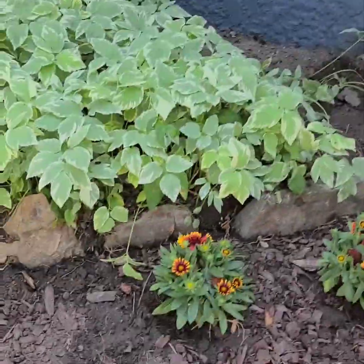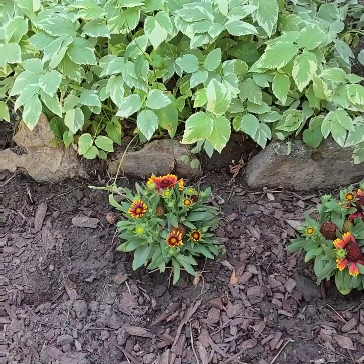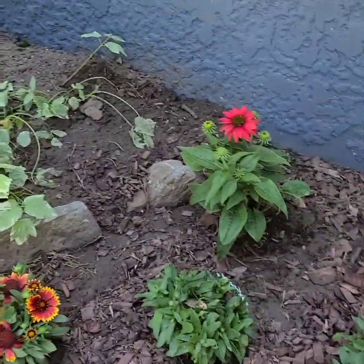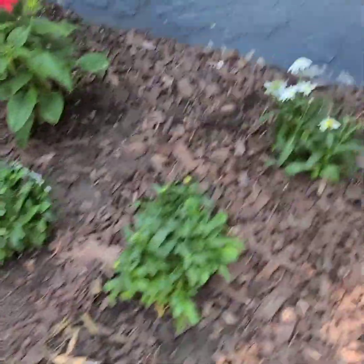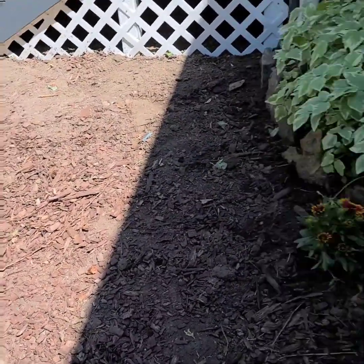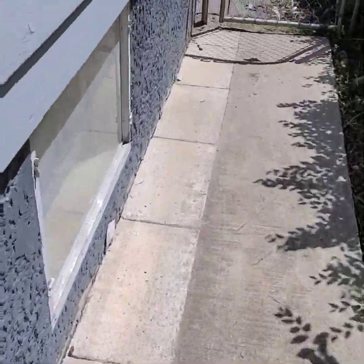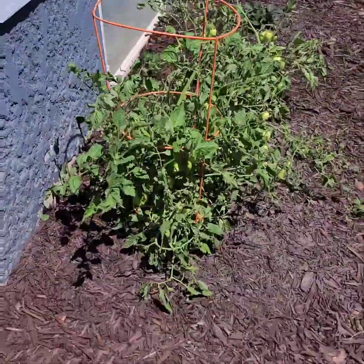We just planted some more of these — these are Montana native plants. I think this one's called a blanket plant, and then we have — I forgot this type of daisy — but very beautiful. And then again the others that we planted the other day. We still have plenty of room to add more, but I got to get the girls' opinion on what else we need. Now we're just coming down this side.